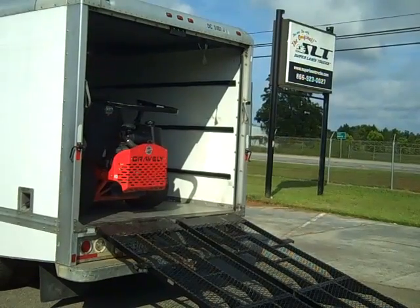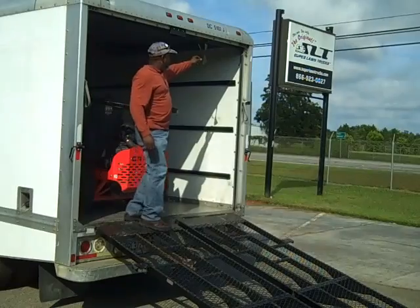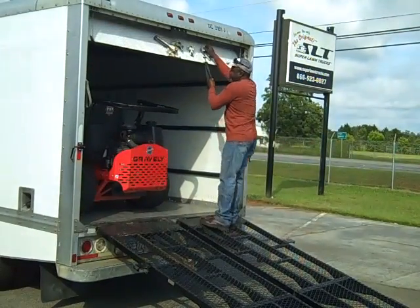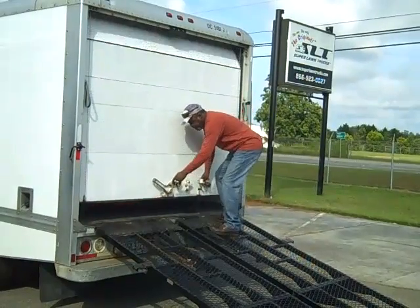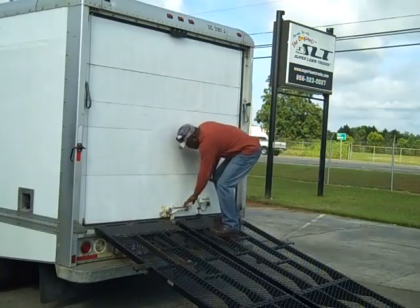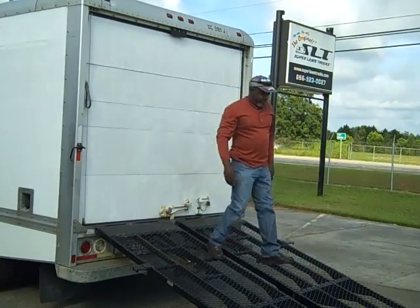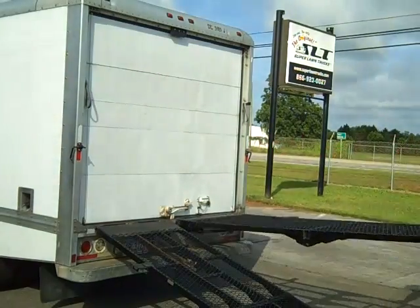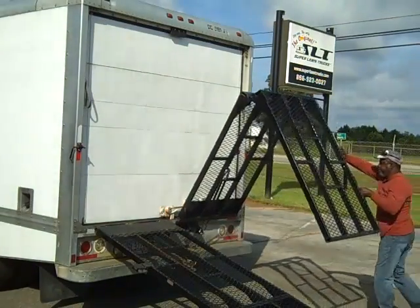The MR-750 has a 750-pound weight rating per ramp. Put two of them together on the back of a box truck and you are ready to ride. Thomas is going to demonstrate how these manually operated ramps fold right up against the back of the truck so they do not stick way out making it hard to maneuver.